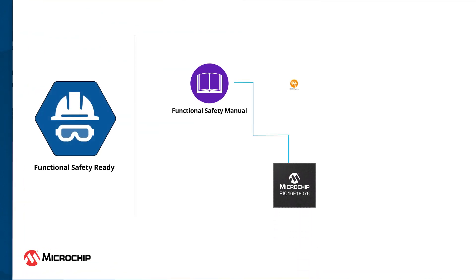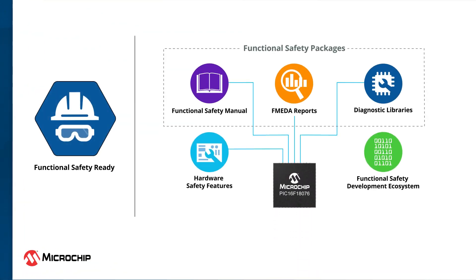These MCUs are also suitable for safety-critical applications. We offer functional safety packages, including FMEDA reports, safety manuals, and diagnostic libraries supporting ISO and IEC standards for automotive, industrial, and home appliances. Hardware features like watchdog timer, asynchronous device reset, ESD protection, and internal voltage reference help in developing safety-critical applications.